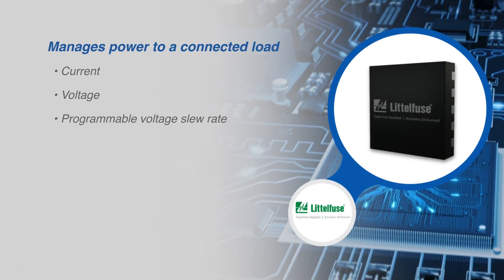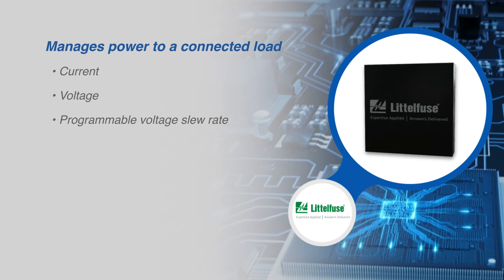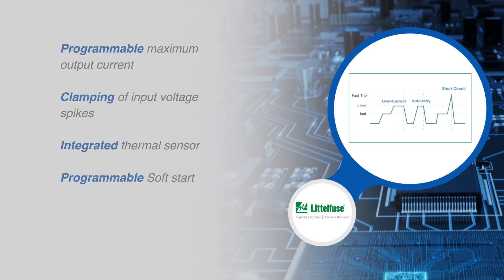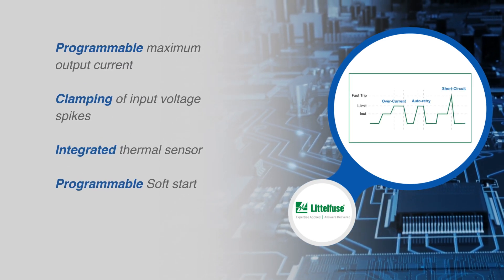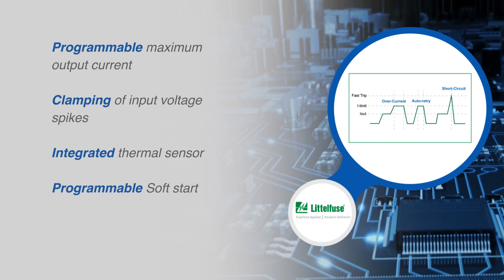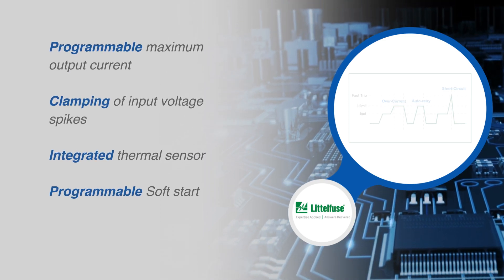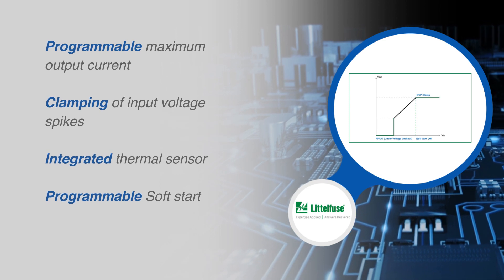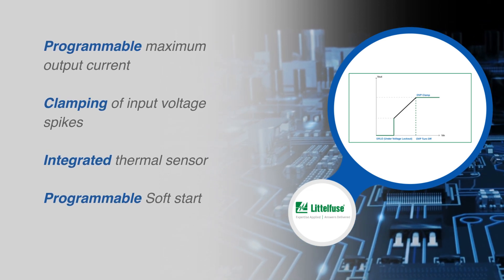A programmable soft start controls the slew rate of the output voltage to limit inrush current during plug-in. After a successful startup sequence, the device will actively monitor the load current and the input voltage and current. This ensures that the programmed maximum output current is not exceeded and that any spikes from the input voltage are safely clamped.